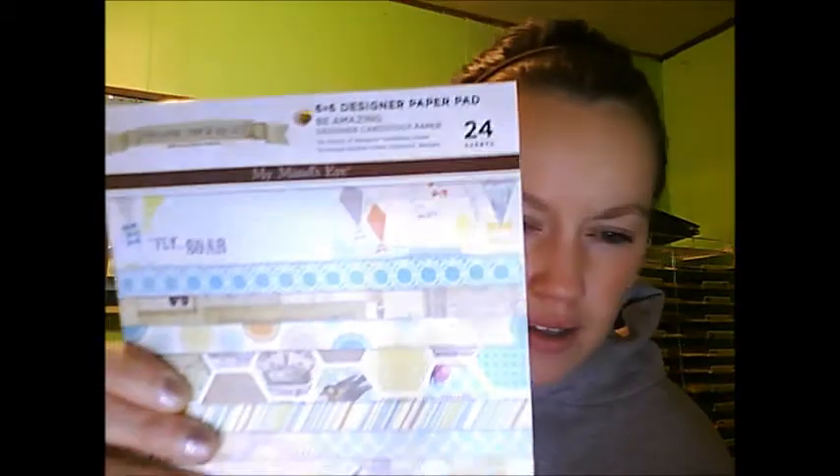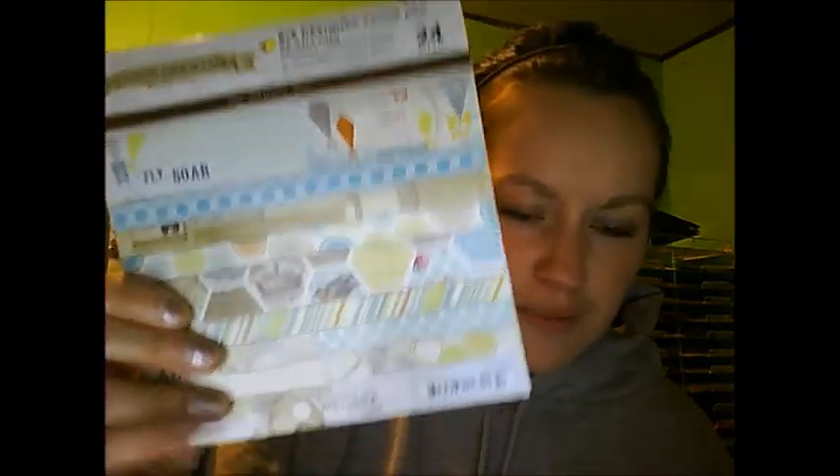For this line, I got the six by six paper because I'm making six by six pages so often, I thought this might be kind of a new thing for me. It's $5.99 for 24 sheets — it's not that great of a deal — but because the pages are to scale for smaller pages, I think it's going to look a lot classier. So I got the Follow Your Heart line from My Mind's Eye. I'm very excited about this.